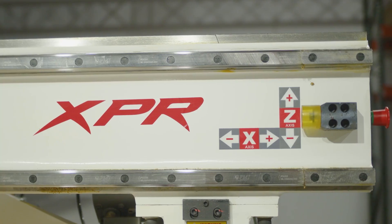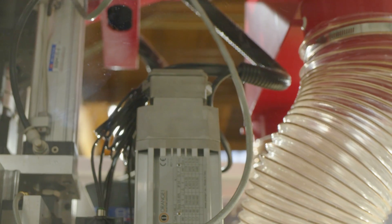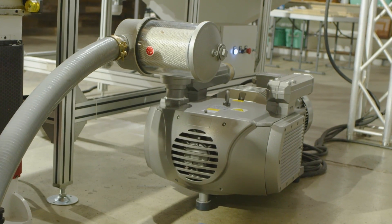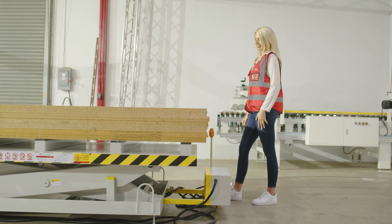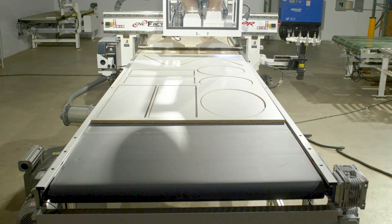For our XPR series, you can grow your machines as your business grows. Add multiple upgrades such as drill blocks, a second vacuum pump, loading tables, and unloading tables.